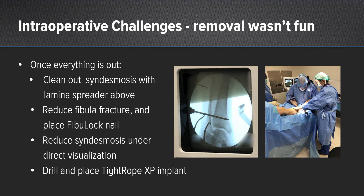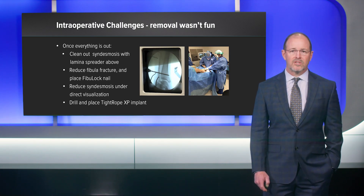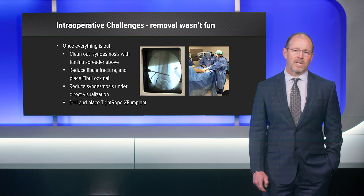Once this was done, I was able to clean out the syndesmosis with a lamina spreader to remove all the scar tissue and anything else in the way of an accurate reduction. I was able to anatomically reduce the fibula and place the Fibulok nail. Once the Fibulok nail was placed, I anatomically reduced the syndesmosis under direct visualization and deployed two Tightrope XPs to secure the reduction.